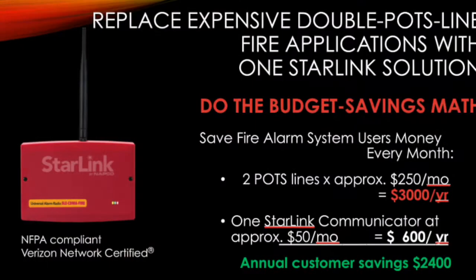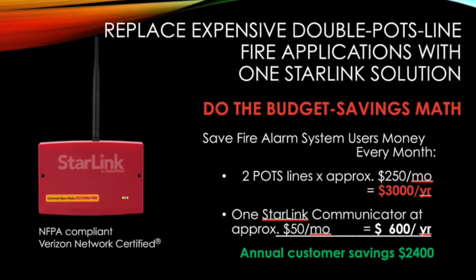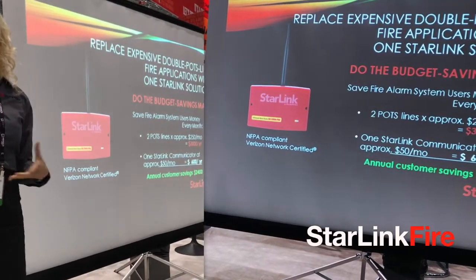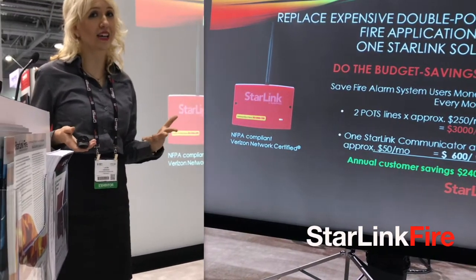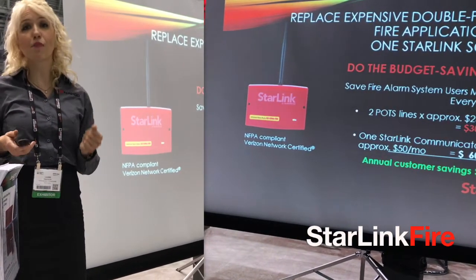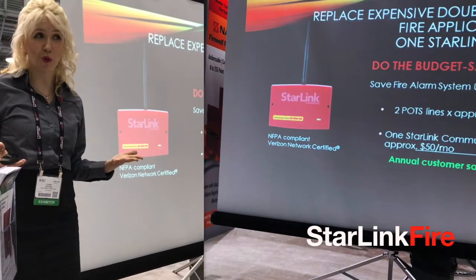Starlink Fire can demonstrably save fire alarm customers hundreds of dollars a month over their leased phone lines. Here's a real-world example: replacing just two hotlines with one Starlink Fire cellular communicator saves over $2,400 a year — and that's just for one panel. Many applications have several, so their savings multiply really quickly.